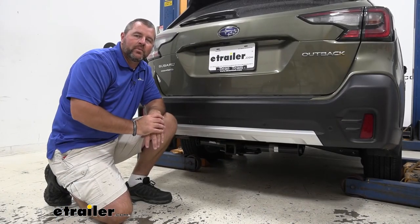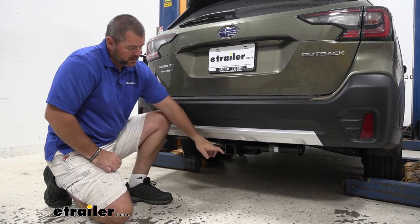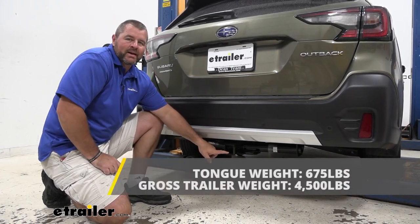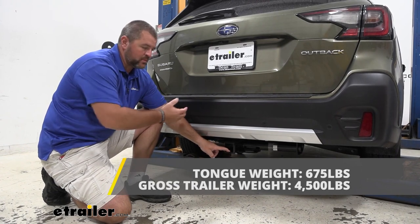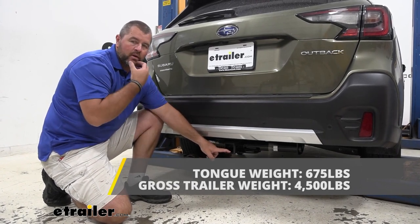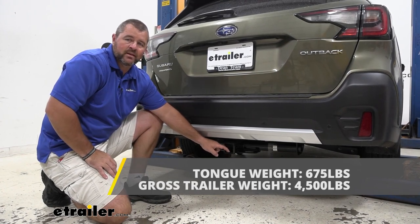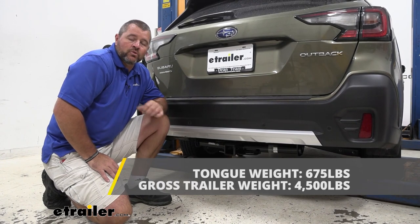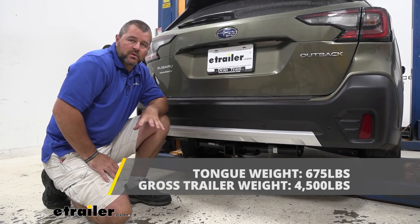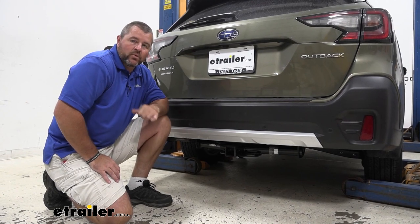Now I'm going to give you a few weight capacities that help you when deciding on hitch mount accessories. We're going to have a 675-pound max tongue weight, which is the downward pressure on the inside of the receiver tube — so if you're putting a bike rack, cargo carrier, or even a trailer with a lot of tongue weight on, you want to make sure you're not exceeding that downward pressure. We're going to have a 4,500-pound gross trailer weight, which is going to be the trailer plus the load included. Keep in mind, if you're hauling a trailer, this hitch is not rated for weight distribution.